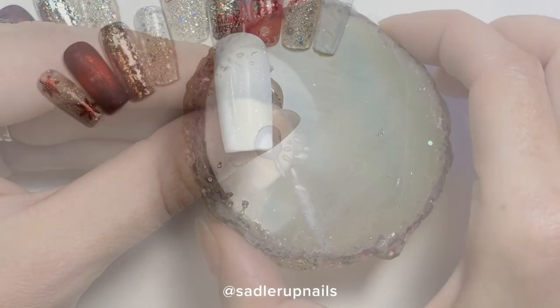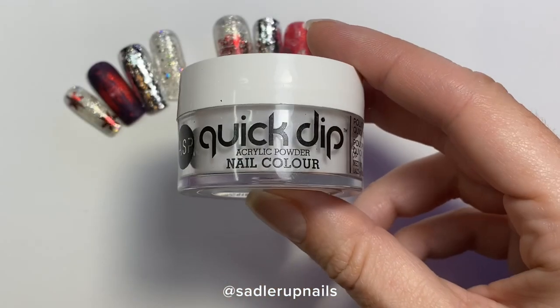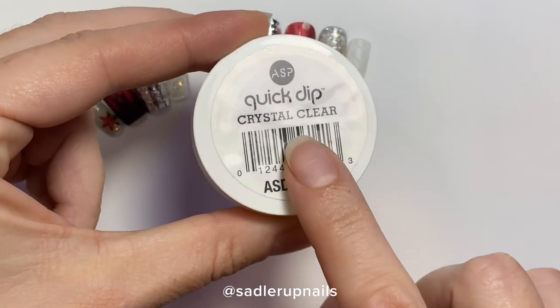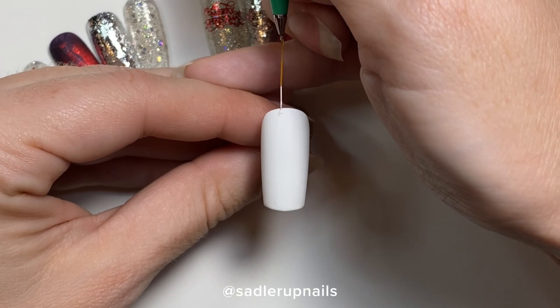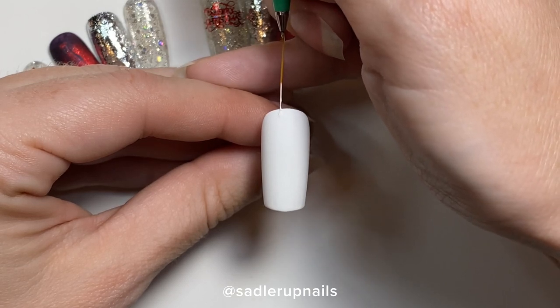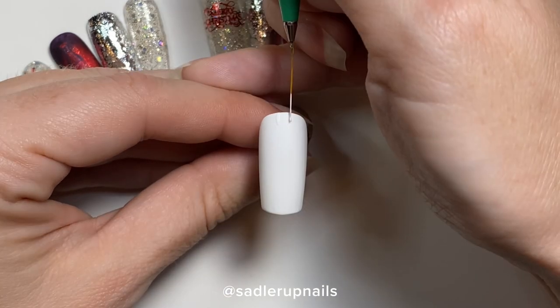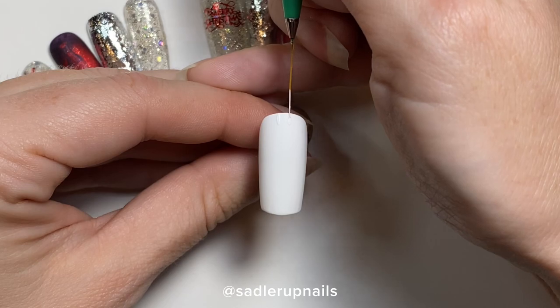After you cure the matte top coat, you are going to wipe off the dispersion layer, and then we are going to be hand painting the sweater design with the same white gel polish. You are also going to need some clear acrylic powder. Now I'm going to show you the easiest technique I have found for painting the sweater design.